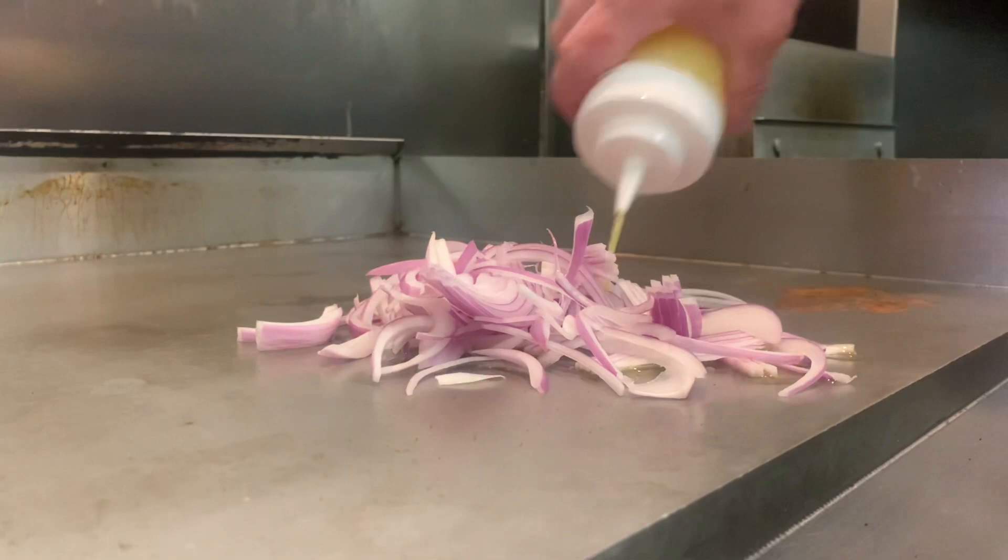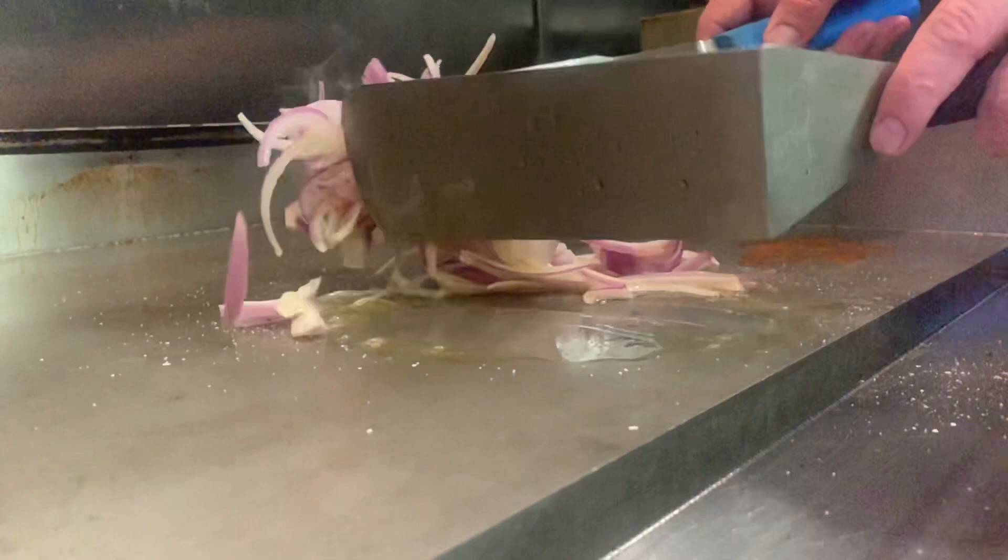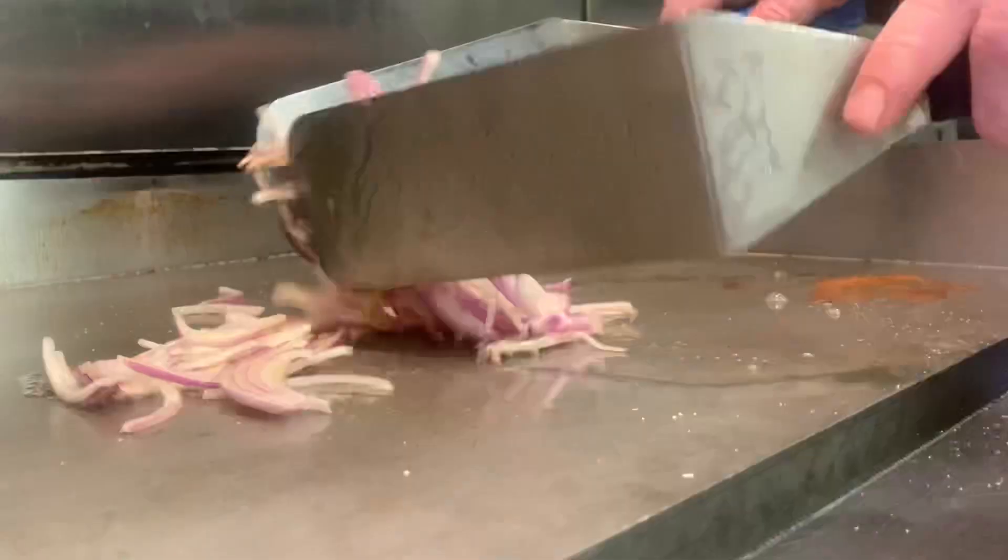Chef Jason is going to start grilling some onion — and oh my god, does that smell great. He'll use this later on in the recipe with our beautiful bluefin tuna melts.